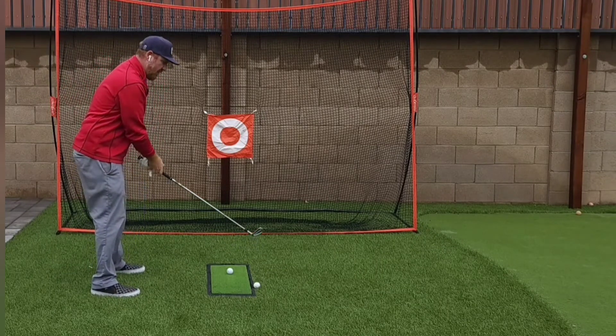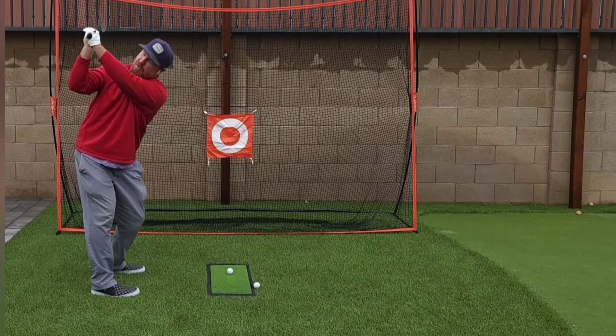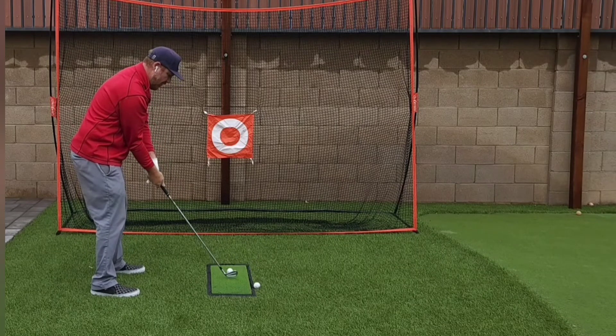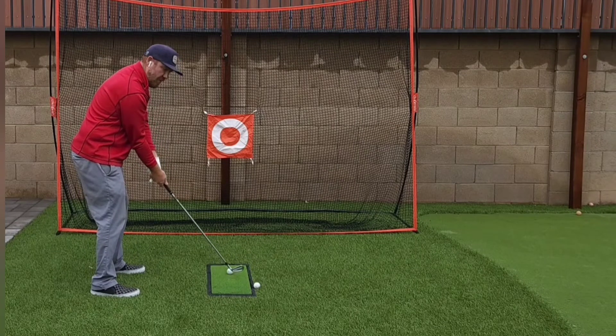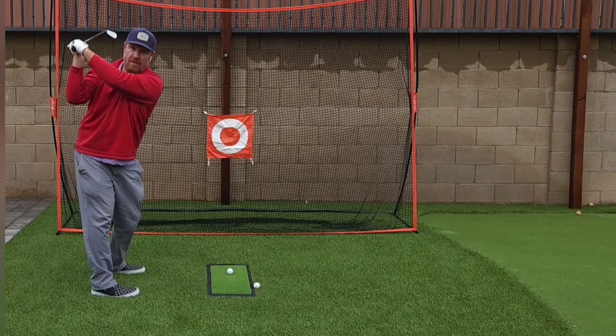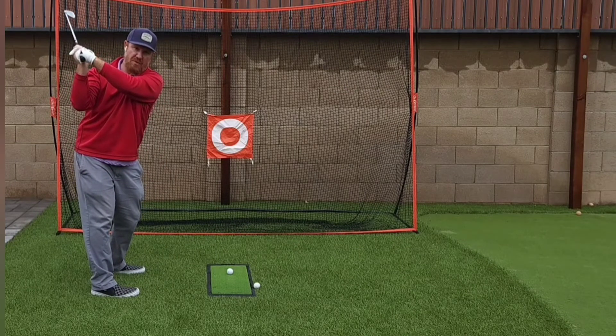So instead of it being down the path, because I changed my grip there — when I get that strong grip and my elbow is now locked in here — it has to come inside. I'm doomed right from the start.